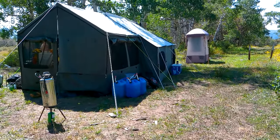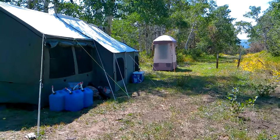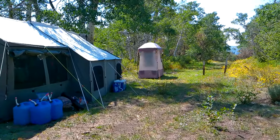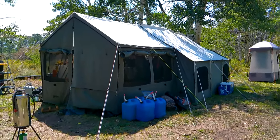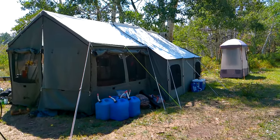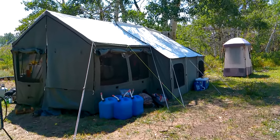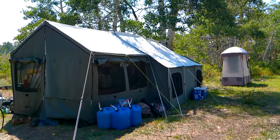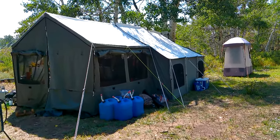Welcome everybody to Elk Camp 2021. If you've seen previous videos, the tent is new — I got this last November, of course after hunting season, so this is my first year setting up Elk Camp with this particular model from the Kodiak Canvas company.